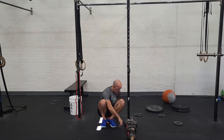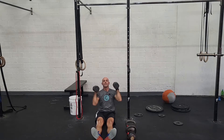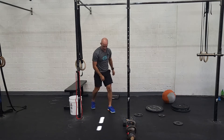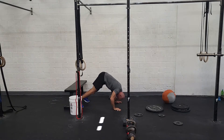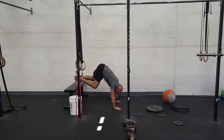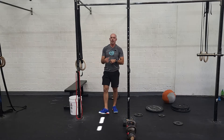We can do seated dumbbell press as a scale. You can also do some version of a pike pushup — feet on the ground, keep your chin tucked, tap your head, push back to the start position. More challenging: elevated. Trade as needed with your partner and get through a hundred reps.